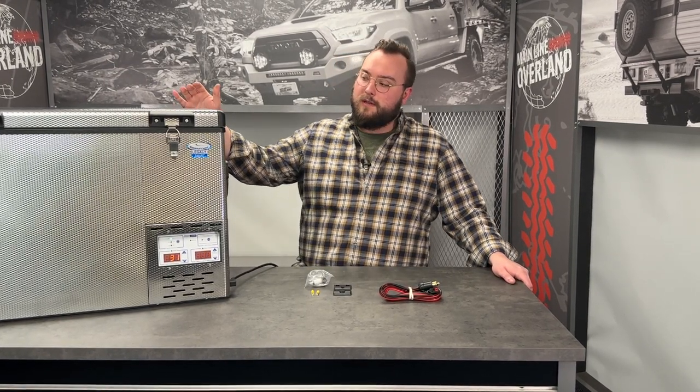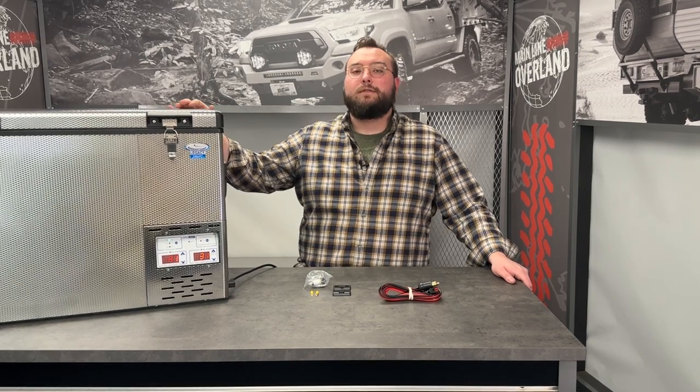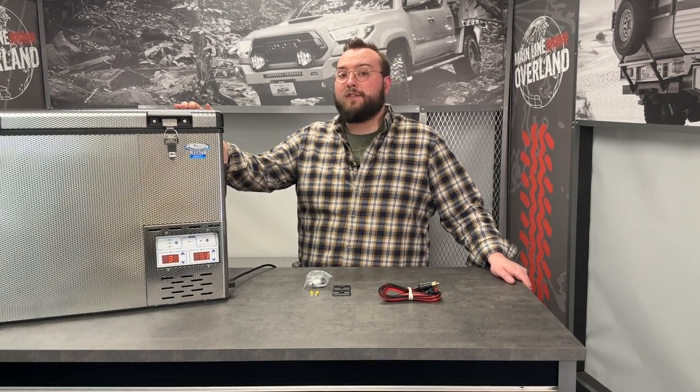Hope you enjoyed this episode of On the Bench with MLO where we went through the new National Luna Smart Legacy Fridge with Bluetooth compatibility. If you're looking to pick one of these up for yourself, head over to our website at MainlineOverland.com — we'll link the product collection below. Thanks for watching!